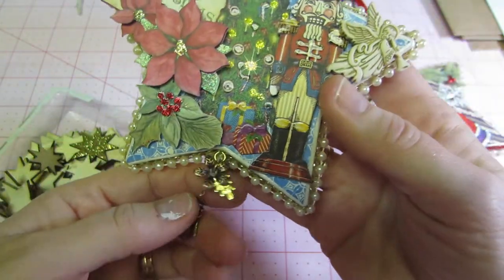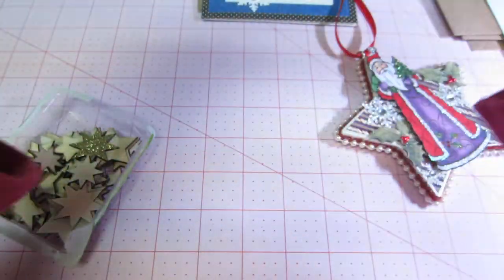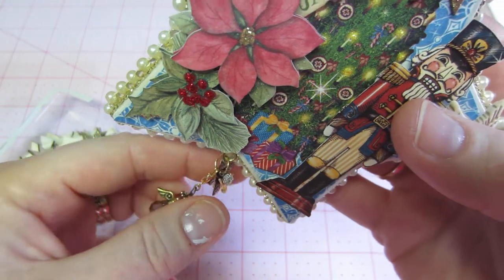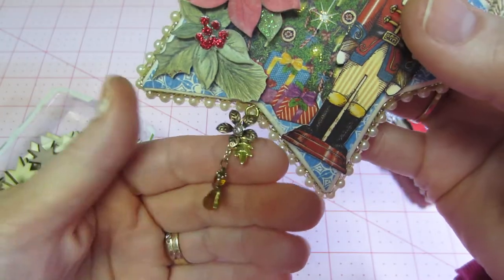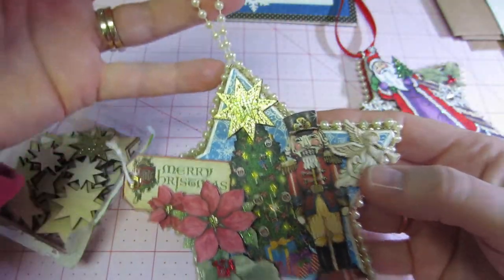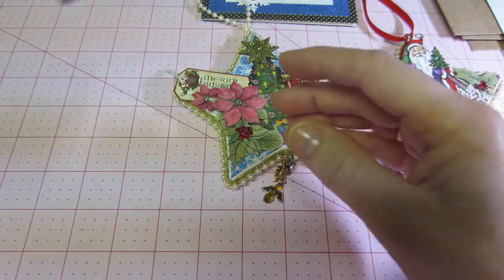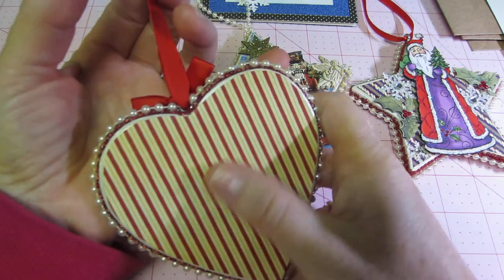Muriel, thank you so much! I put a charm — I got this charm for free from Butterbee Scraps. You thread it all through and it ends up being a leaf, a flower, and a little center — it's so cute. Then I just put a little angel on the bottom, so I like that one. It turned out super cute.